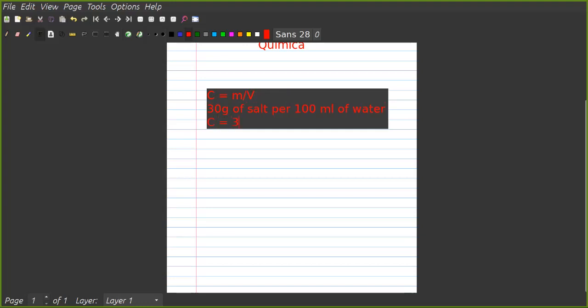So the common concentration c is equal to the mass of the solute — 30 grams — divided by the volume of the solution — 100 mL. So we have 30 divided by 100 grams over mL, which gives us 0.3 grams per milliliter. We also have the concentration in moles.